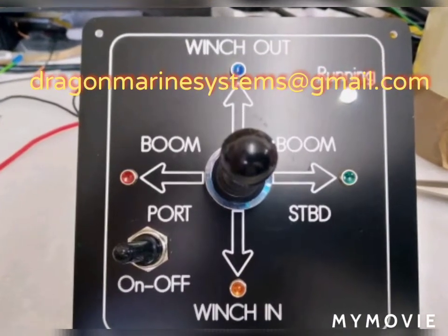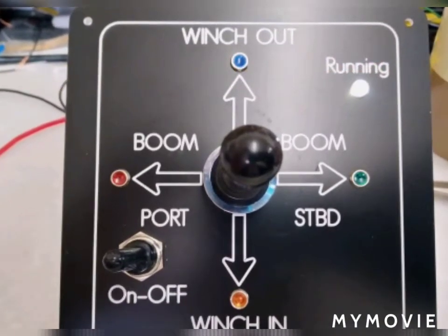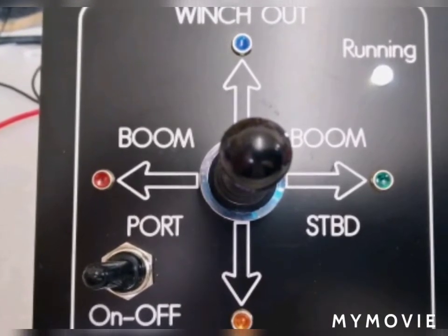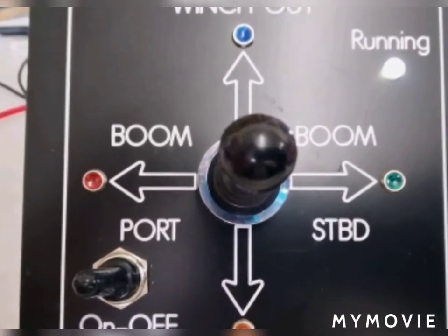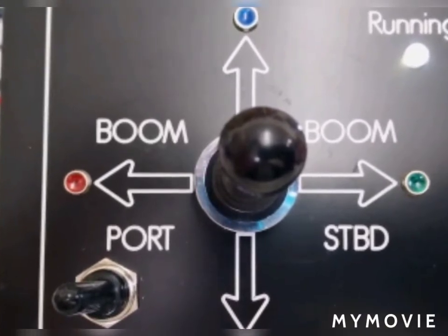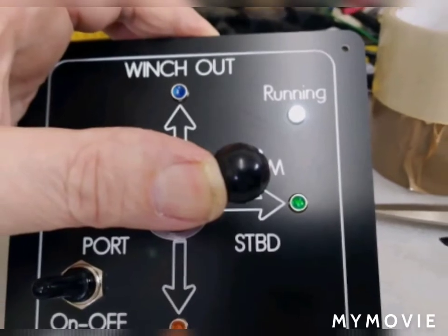This is a four-direction joystick control panel. This one is set up to support a winch and boom; however, we can make them to support any function that you require.